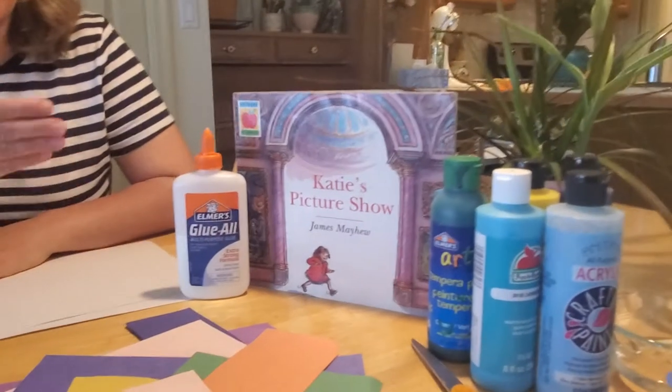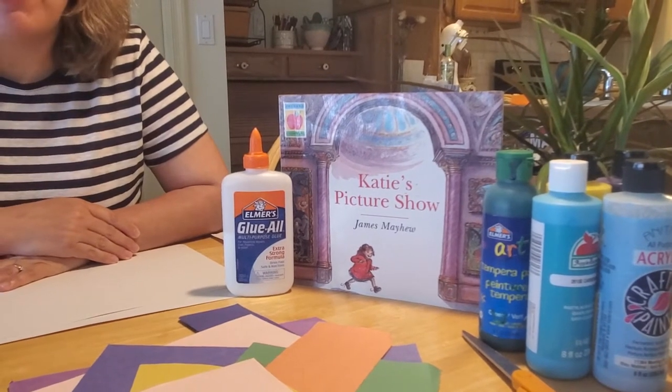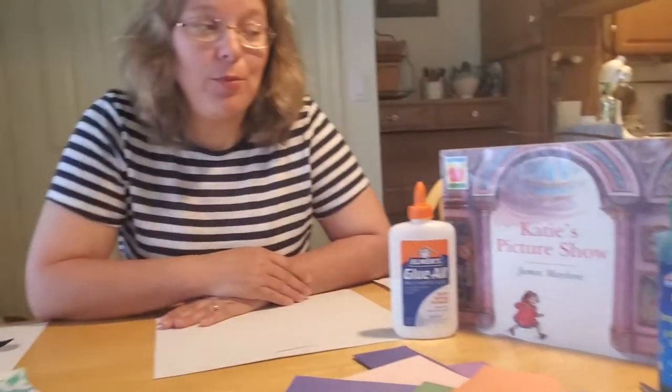Hey everybody, welcome back. I'm so glad you tuned in to see the craft that we're going to make to go with our story, Katie's Picture Show by James Mayhew. The craft I wanted to do today is going to go along with the last painting in our book with the modern American art genre that we've been talking about.